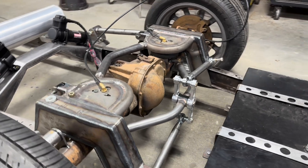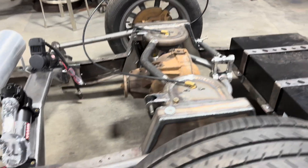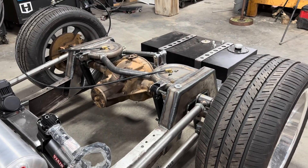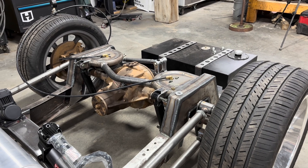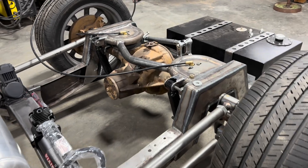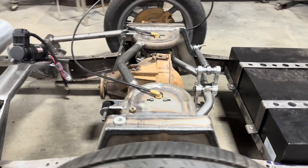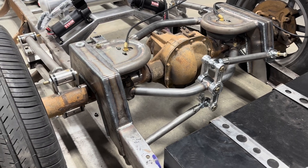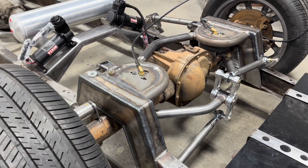The rest of this stuff on the rear end is also Thor Bros — their four-bar system, their gen two or three bridge kit, and bag brackets. Rear suspension is complete, all Thor Bros system.